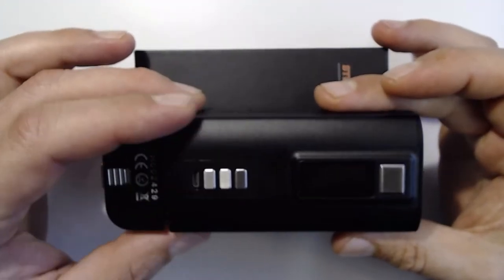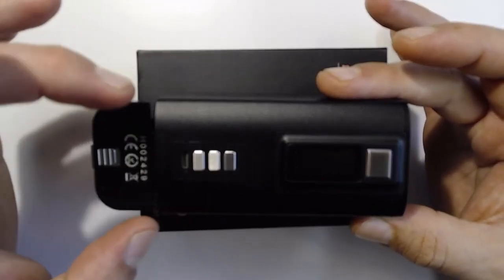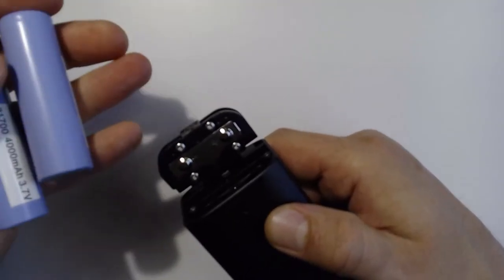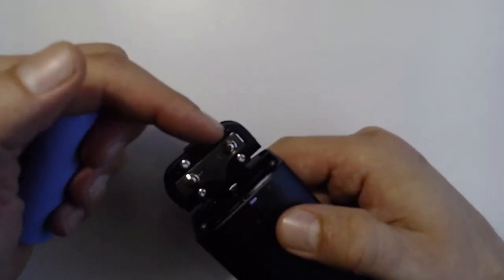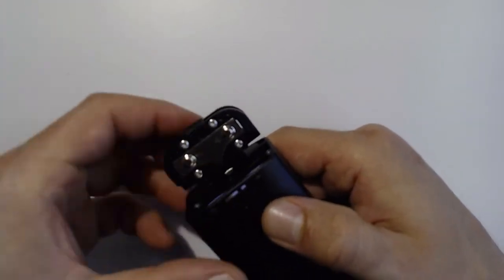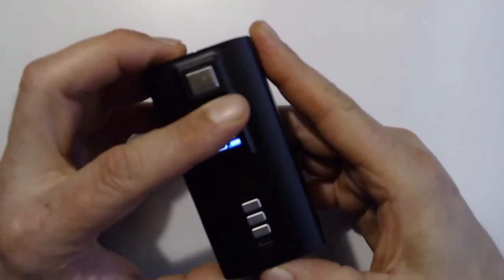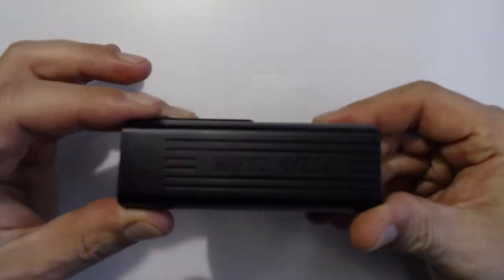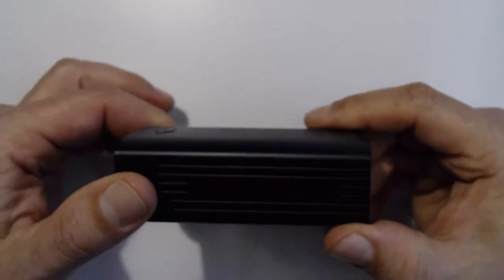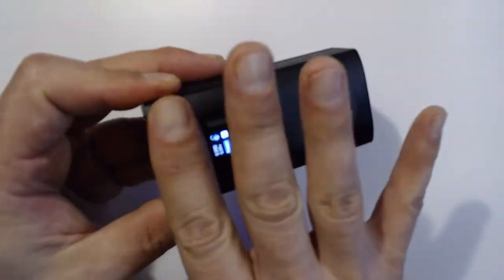Since it's a regulated device, I'll put in Samsung 40Ts. Regulated guys, positive down here, negative down here — nice little boot with the Steam Crave logo. I have been taking this to work a lot, so this tells you something about quality. It has not been beat up at all despite being taken to work constantly. The finish is really nice — no longer shiny, but very durable.